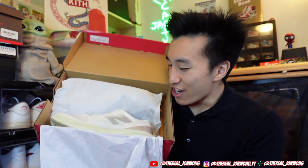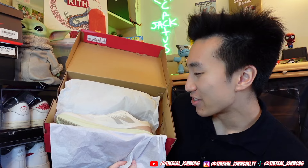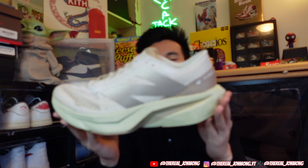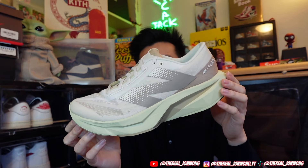Opening them up now — sheesh, these look really different from the pictures. I was looking at the opposite side of the sneaker, but when I get this view it looks a little bit better. We do have the New Balance FuelCell Rebel V4s in this pistachio linen colorway.